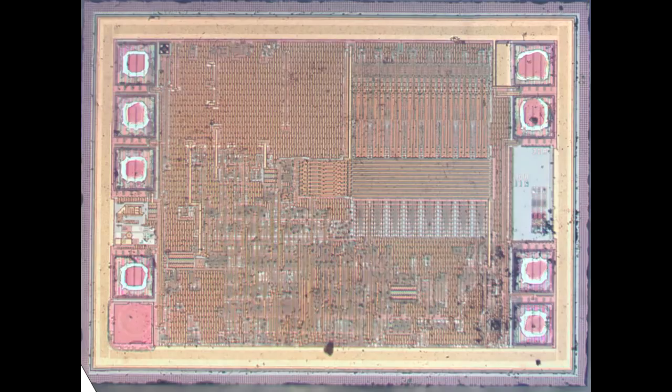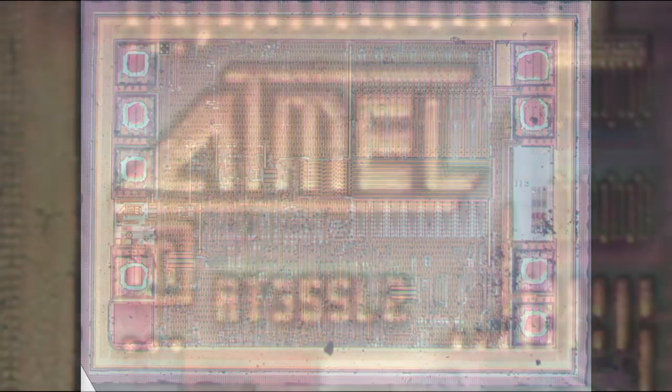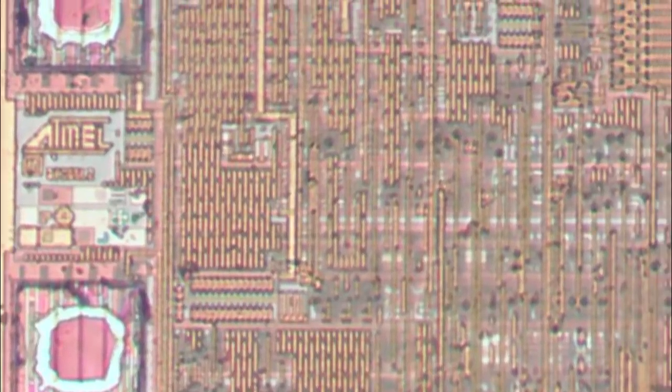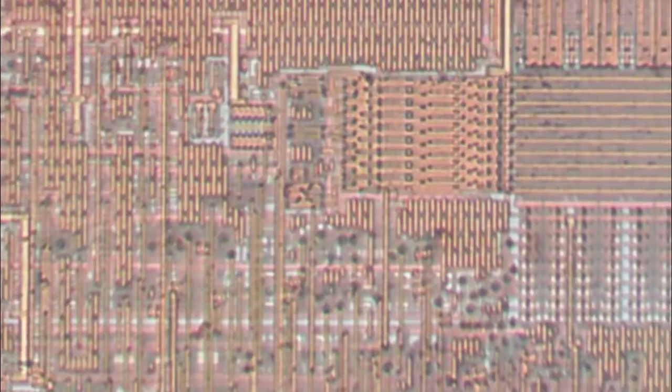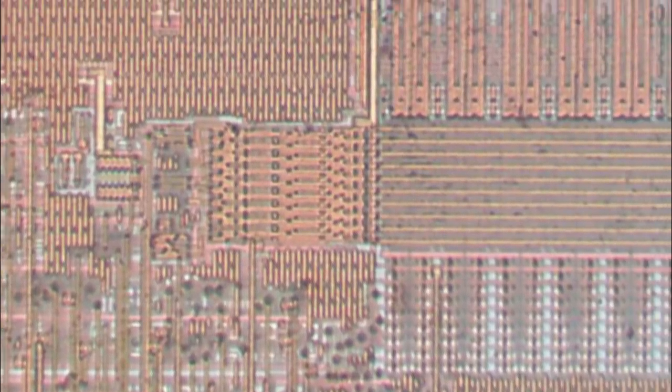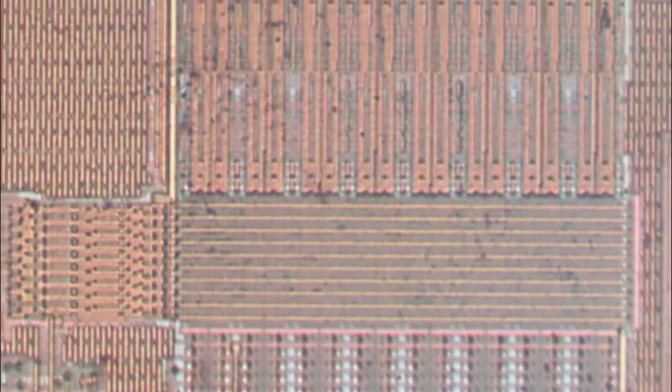More importantly, there's a marking on the left-hand side of the die: Atmel, which is a manufacturer now owned by Microchip. Below that, a die number of AT355L2. That particular package doesn't have a part number that traces to anything public, and I can't find any datasheets on it either — but that's not too surprising. It's quite likely they would have produced these in the millions, and they may have gone for a completely custom design not offered as a commodity part.